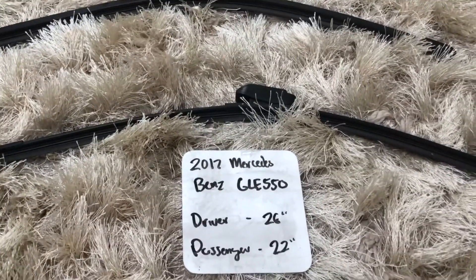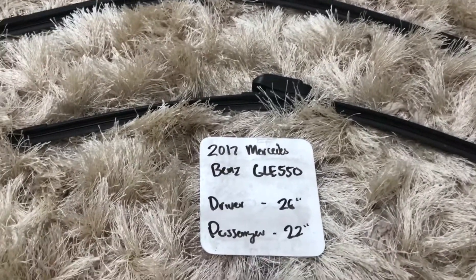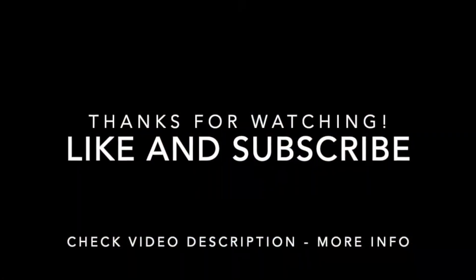Alright you guys, that is all for today. Make sure to keep the wiper blades fresh so that you and your family can stay safe while out on the road. Take it easy, and just check the video description.